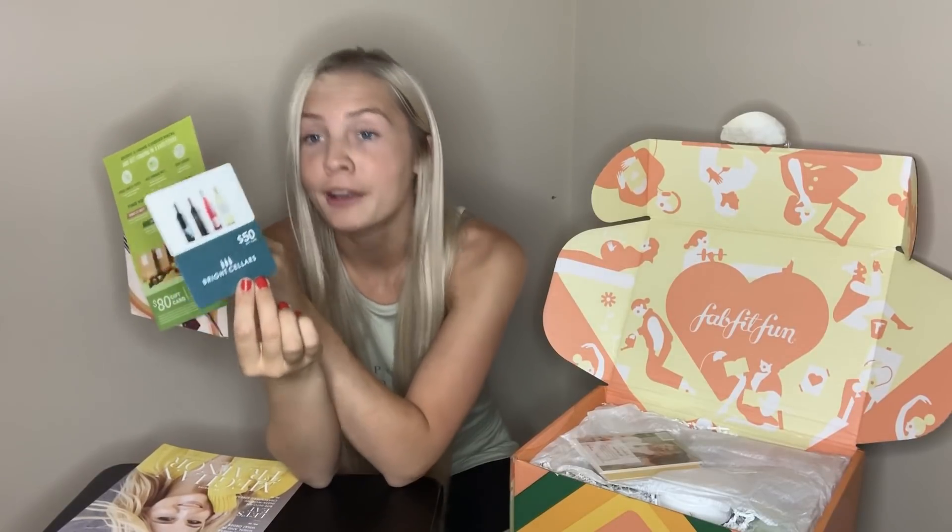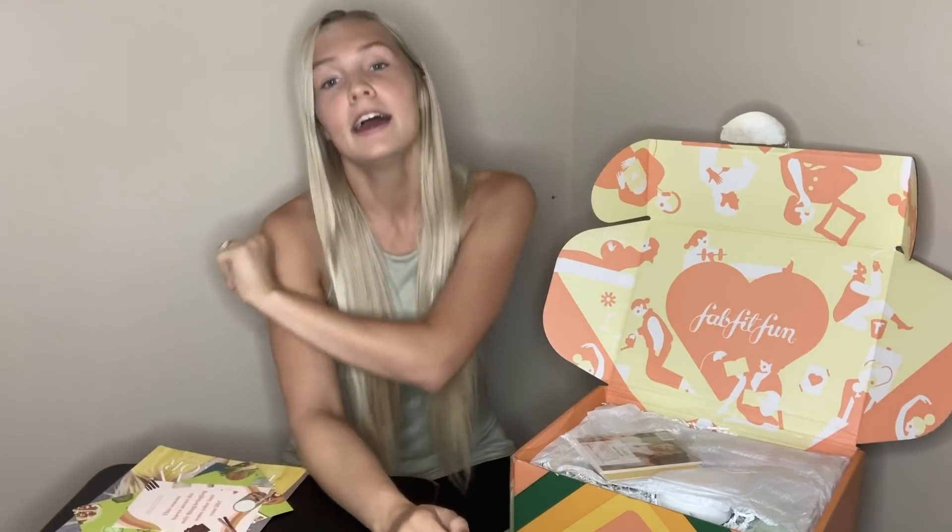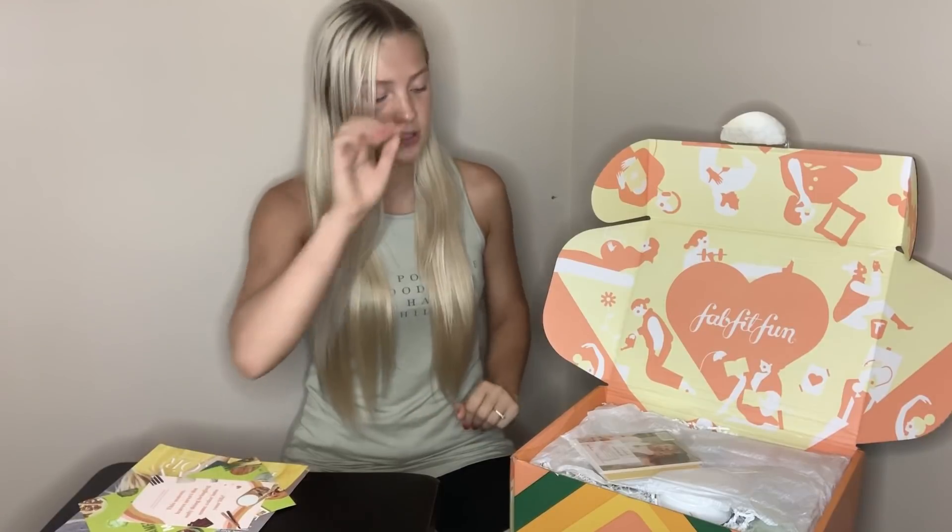They also always include cards with discounts for things they're affiliated with, which is great. Right here I have a $50 gift card for wine — which is amazing — and an $80 gift card towards HelloFresh. And here's one for you guys: I have a $15 off your first FabFitFun box, so it will only be $35 for you. I have the code if you want it — put it in the comments below and you may be able to win that link.